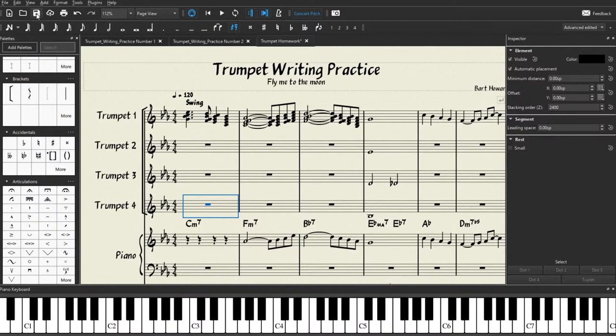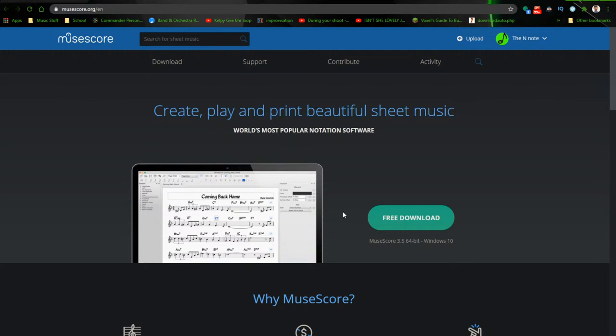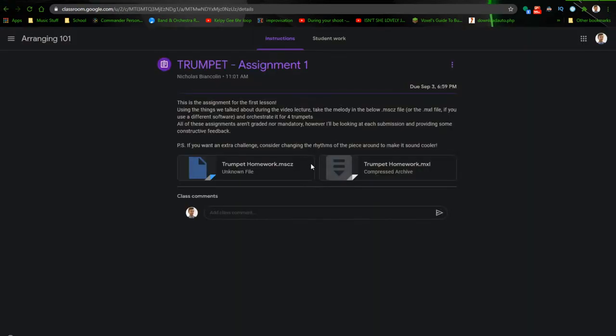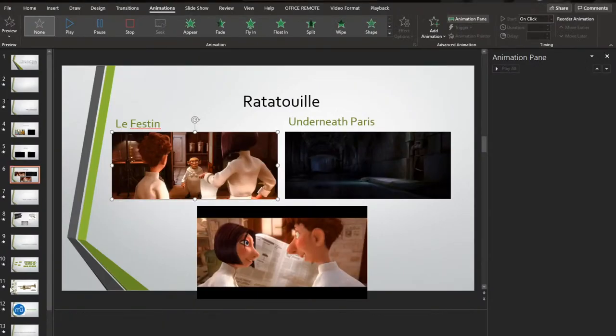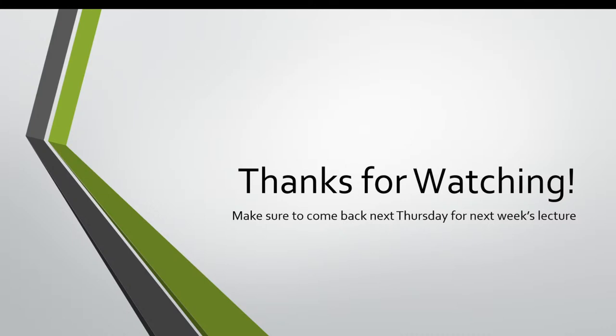Unfortunately, this concludes our live stream. Thank you so much to everybody that ended up watching this — I'm so glad that you came out here. Remember to join the Google Classroom and definitely download MuseScore if you haven't already. Make sure to come back next Thursday where we'll be talking about the other sections — trombones and saxophones. Thanks so much for watching. This is Nicholas.